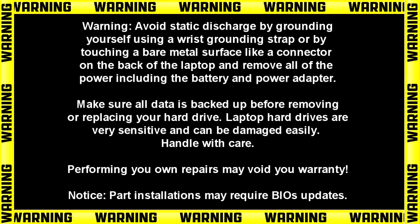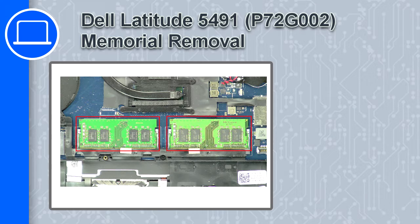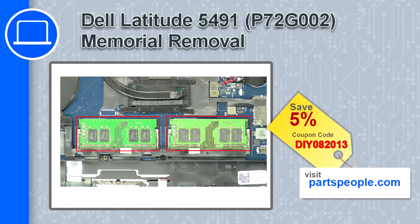Hey, what's up, this is Ricardo and in this video I'll show you how to remove the memory on a Dell Latitude 5491. If you're looking for parts for this laptop, go to our website and use this coupon for a 5% off discount.